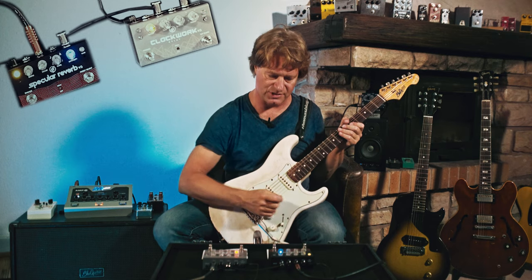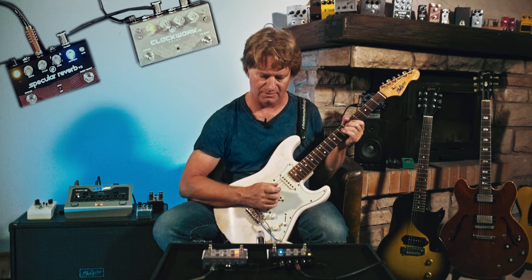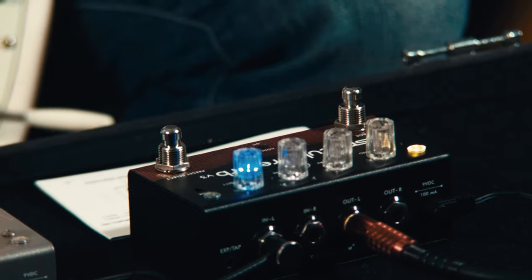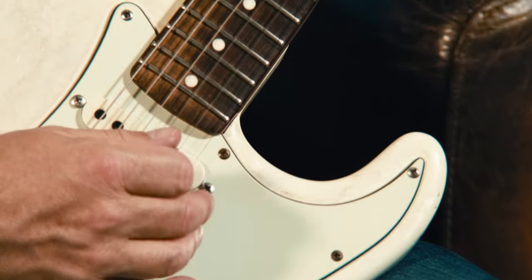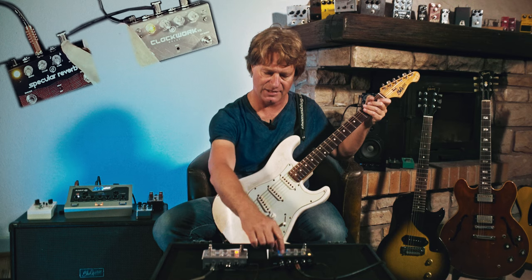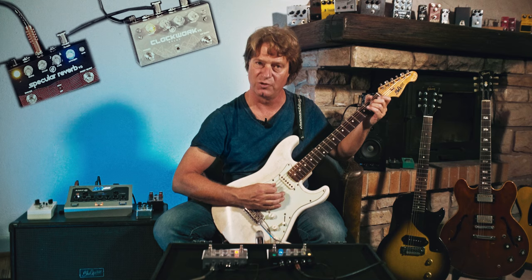Looking at the modes here — yellow. It's echo again. Actually quite nice, and it has an intensity control which I guess here is modulation.